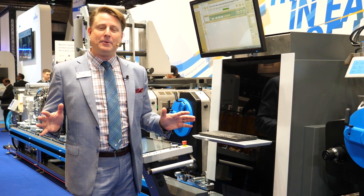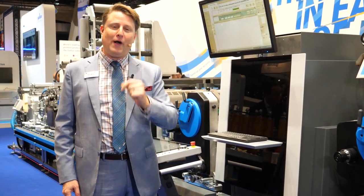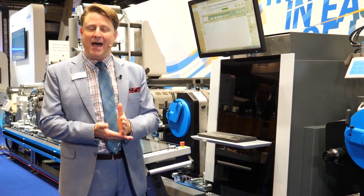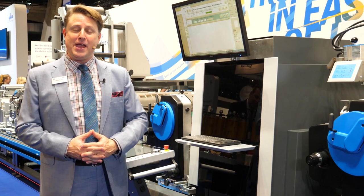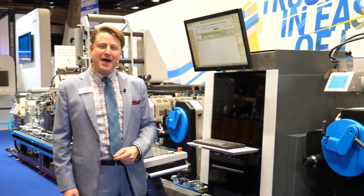So many great things happening, so many great innovations and all of it powered by your trust. That's our motto and our theme here at Gallus, and what drives us to produce the best possible equipment on the market with the best profitability, flexibility and performance in the industry today. Thanks so much for joining us on the tour. We'll see you right here at Label Master. Bye-bye.